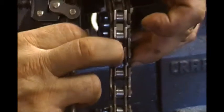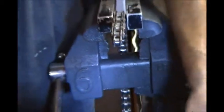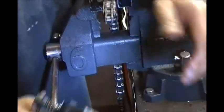So we ground down our link, we're going to use this tool. The teeth of this tool grab the back side of the pin on this roller. And there you go.